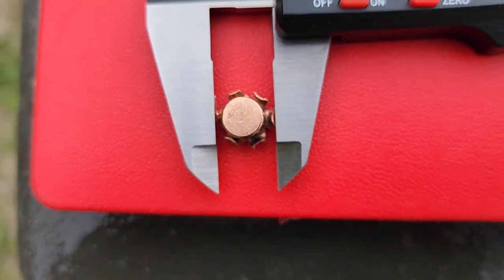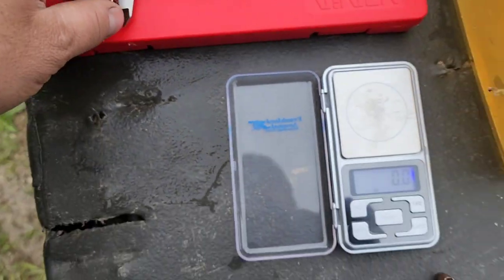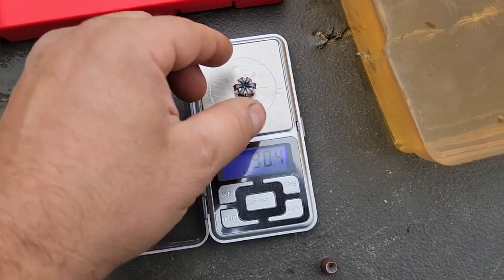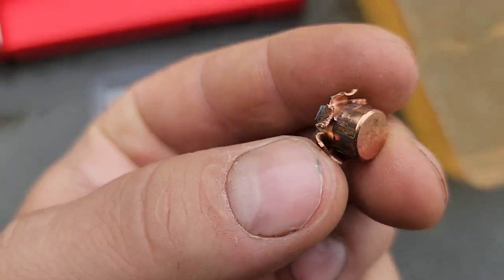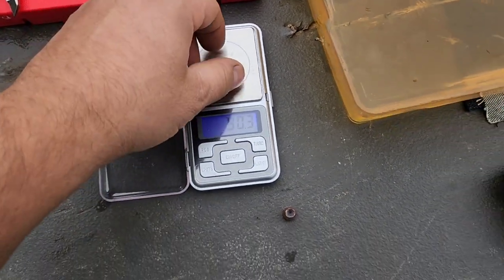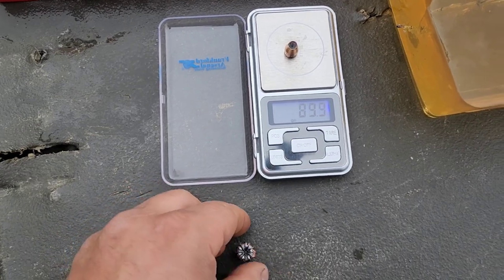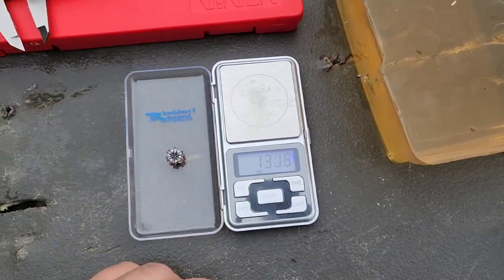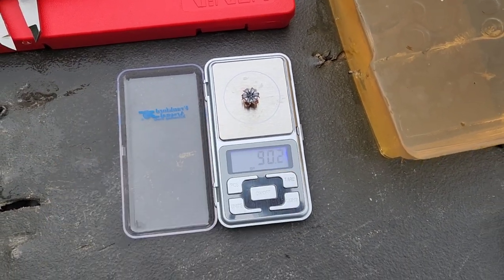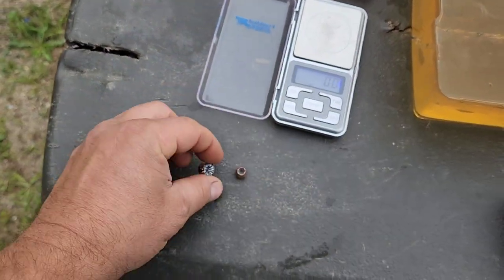Expansion diameter coming in at .508 — so .50 caliber, almost .51 caliber. Retained weight: 90.4 grains on the expanded one, and 90.0 on the denim one — they must have a few specks of gel in there making it read a few tenths higher. So 100% weight retention, even on the expanded one.